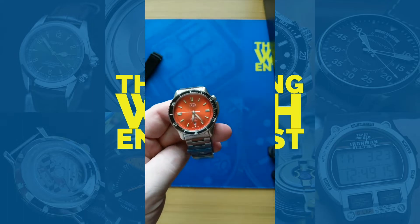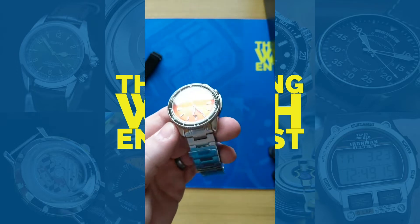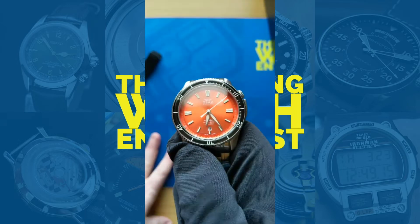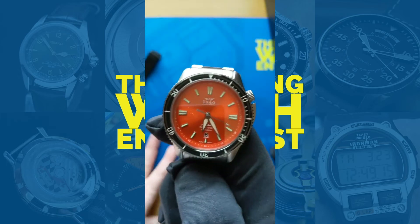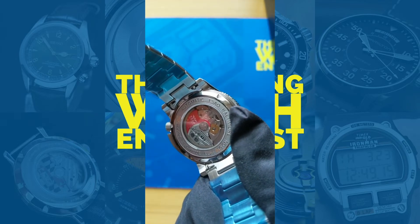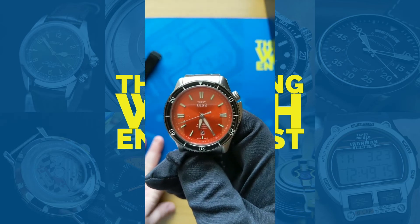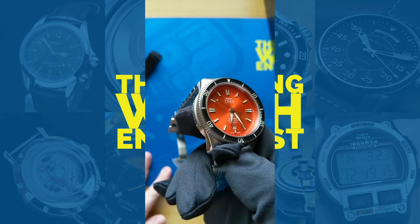So there it is, guys — the unboxing, the first look at the Sal Baltimore Torsk Diver. Really looking forward to getting some hands-on time with this, but my wife is going to be spending the bulk of the time with it upfront as it is her watch. Look out for a full review probably in a couple of weeks — once she gets her fill, she'll kick it my way. Very excited — good looking dive watch, very cool. It's also got that custom rotor that the watch comes with, very nifty. If you're on YouTube, like and subscribe, and I will see you guys later.